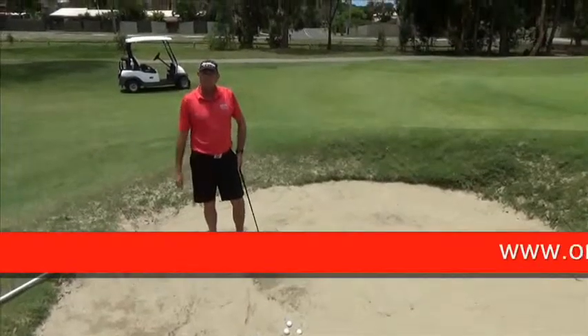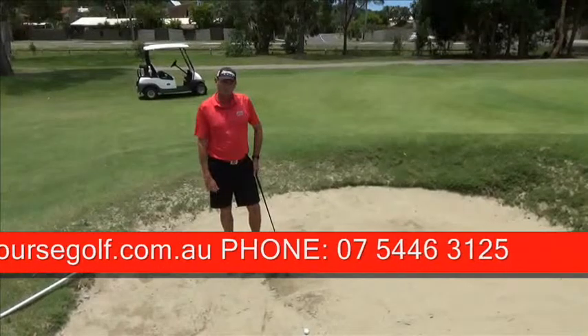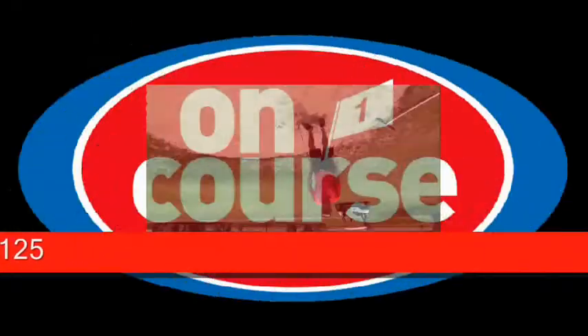If you like what we did here this morning and you want any more information, see the OnCourse website or ring me here at Mount Coolum Golf Club. Thank you.